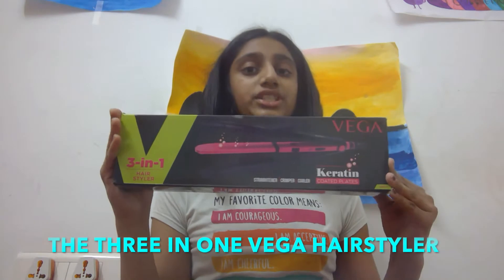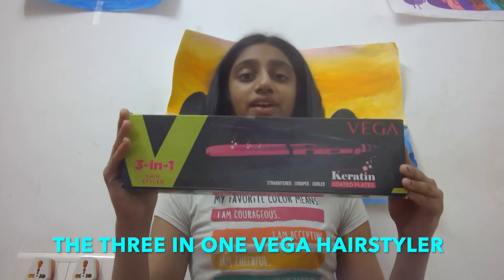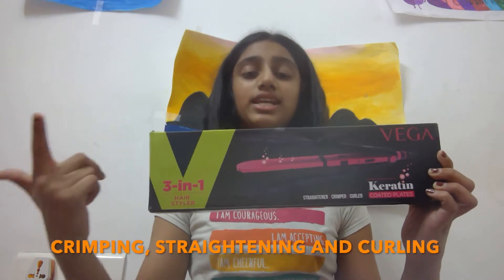Hello everyone! Welcome back to Creative From Survive. My name is Aditi and today I'm going to be showing you the 3-in-1 Vega Hairstyler. You can do three types of hairstyles with your hair: you can do crimping, you can do straightening, and you can even do curling.